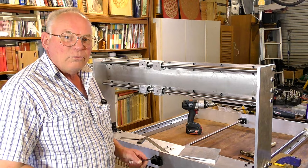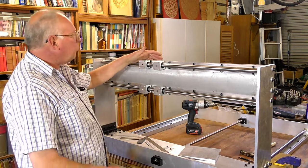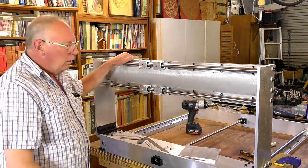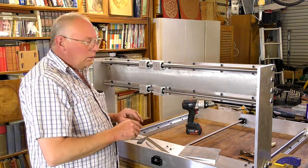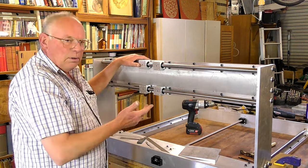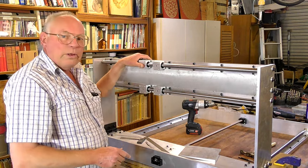Hello there and welcome to episode 7 of this CNC router build. In the last video we assembled the gantry, so in this video we're going to put the x-axis screw in, make the y-axis main plate, and possibly have enough time to make the z-axis as well — we'll see how we go.